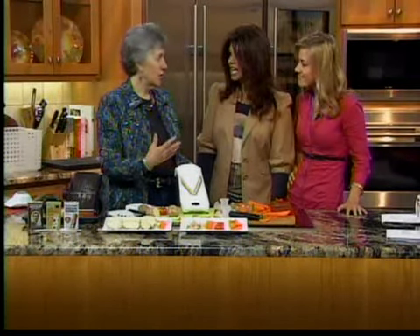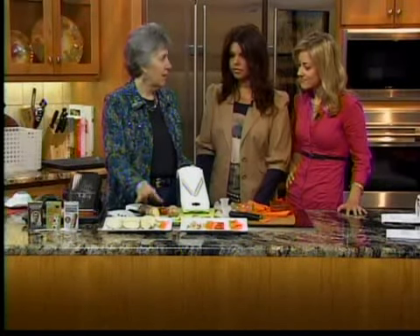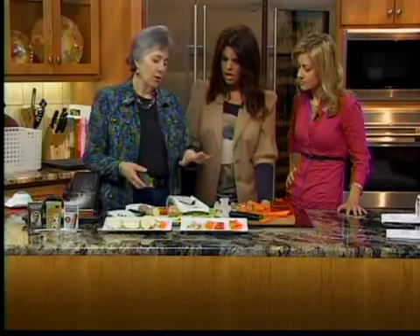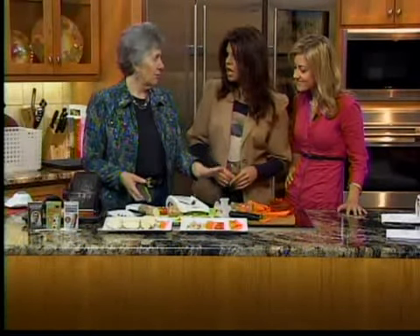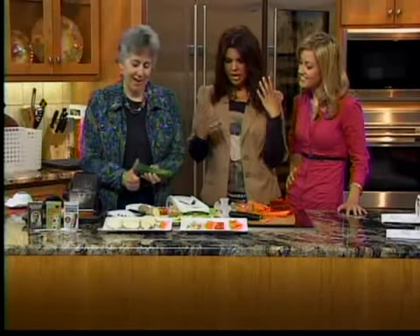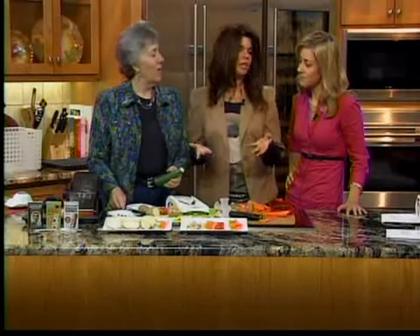You can't do meats or cheeses with a mandolin. But any sort of vegetable — firmer the better — a turnip, a zucchini. If you want to do a beautiful stir fry, you could do zucchini through this, you could do your carrots. You can remember a mandolin because you play a mandolin — you think of the music, and music is good for you, and so are vegetables and fruits.